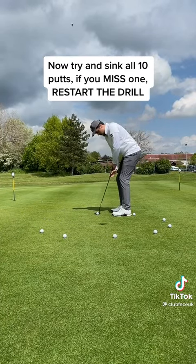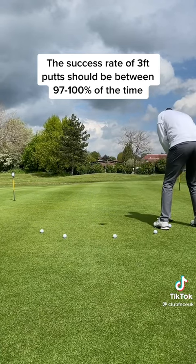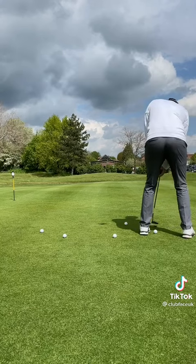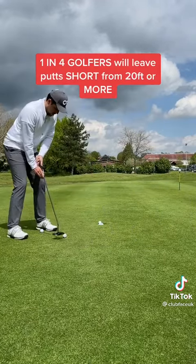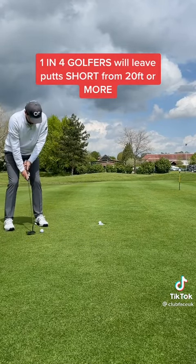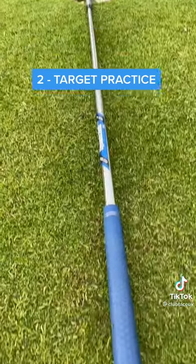If you miss one, restart the drill. The success rate of these putts should be between 97% and 100% of the time. Yet so many amateur golfers miss them. In fact, 1 in 4 golfers leave putts short from 20 feet or more, which means the average golfer will encounter a lot more 3-foot putts.